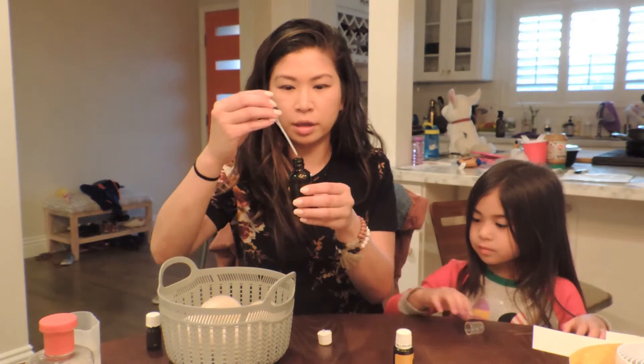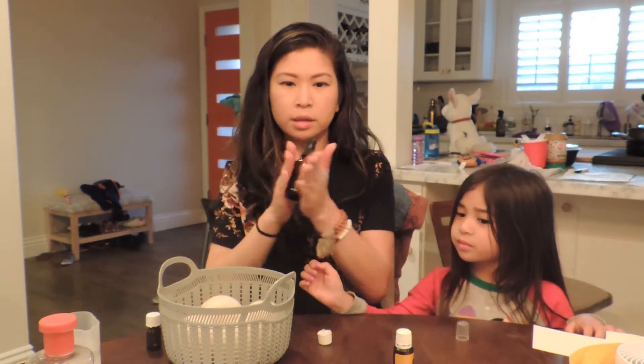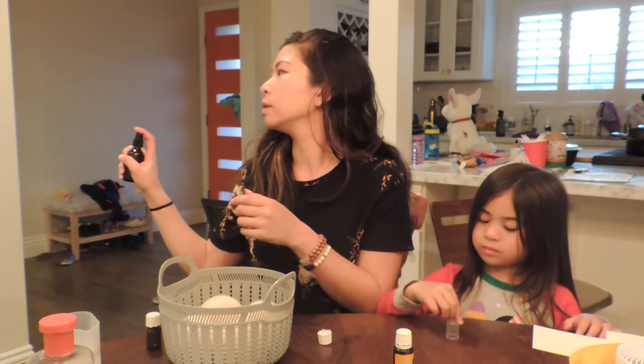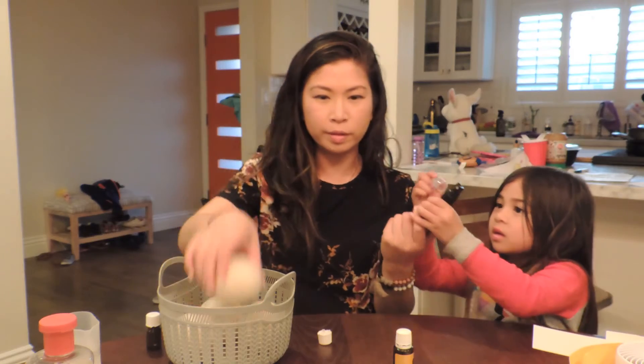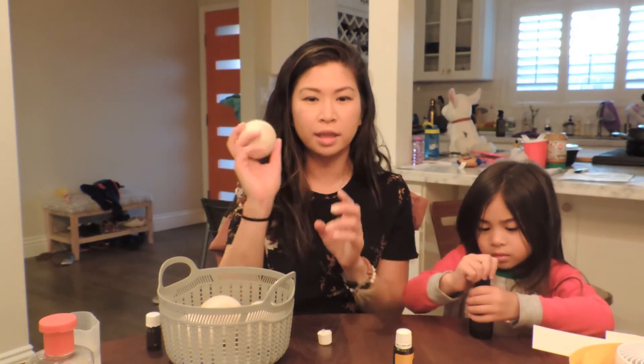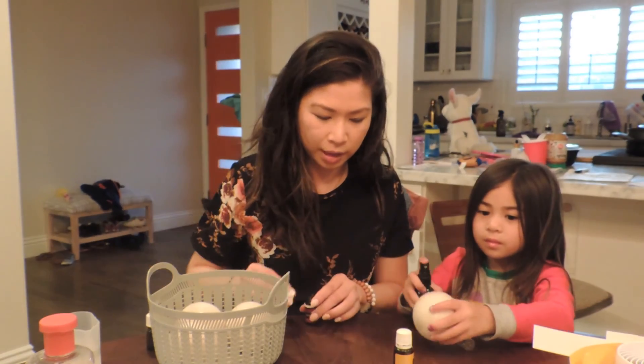So here's our little spray for the dryer balls. You just spray it straight on like this, and then throw them in the dryer just like you would with any dryer sheets. Hope that was helpful for you — have a good rest of your night!